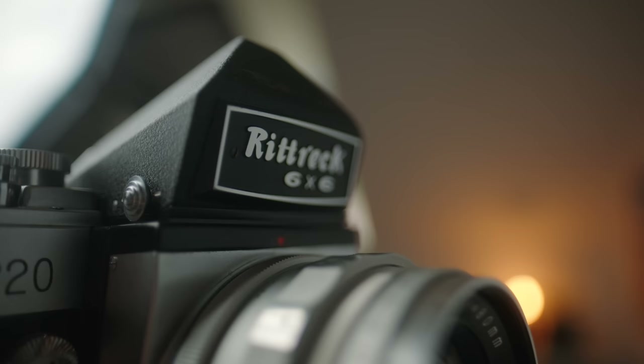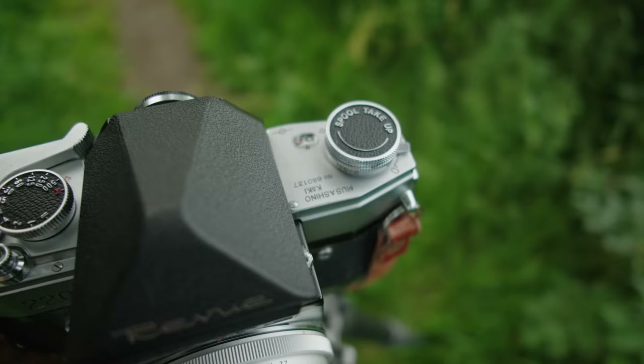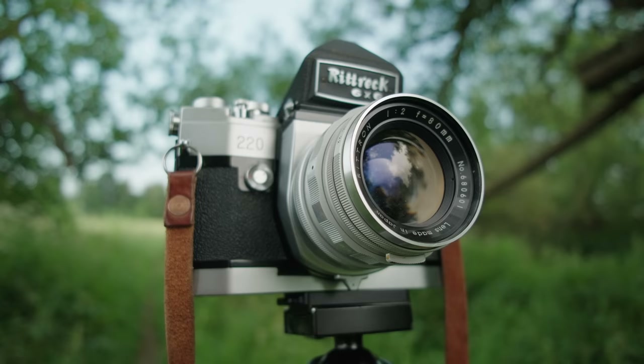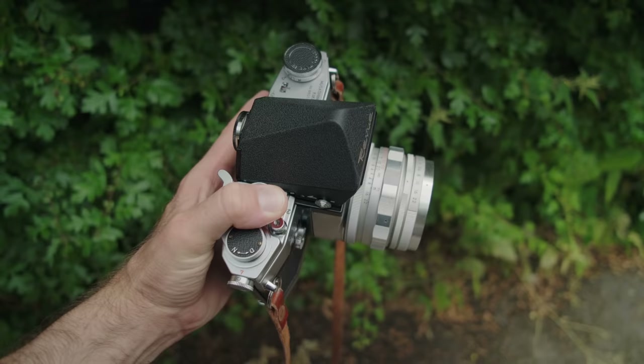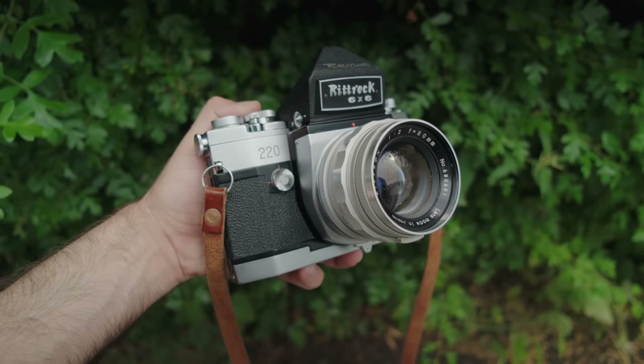This led to a last-minute, four-hour round trip to go pick this up. It's a camera that I'm very excited about — the Rittrek 6x6 medium format SLR with the very intriguing 80mm f2 lens. In this video, I'm going to share some information about this camera as well as my experience shooting with it for the first time, and talk about whether it's something I'm going to hang onto and get fixed up.